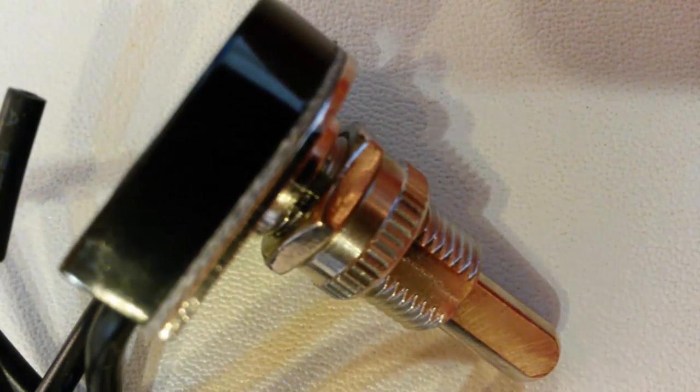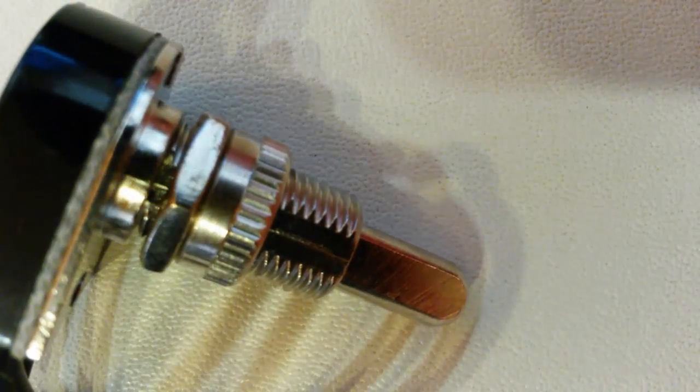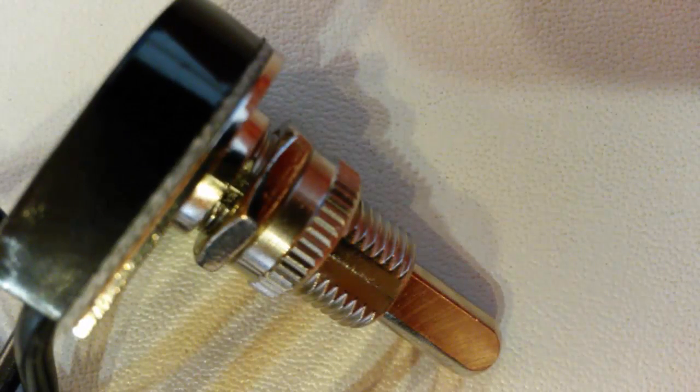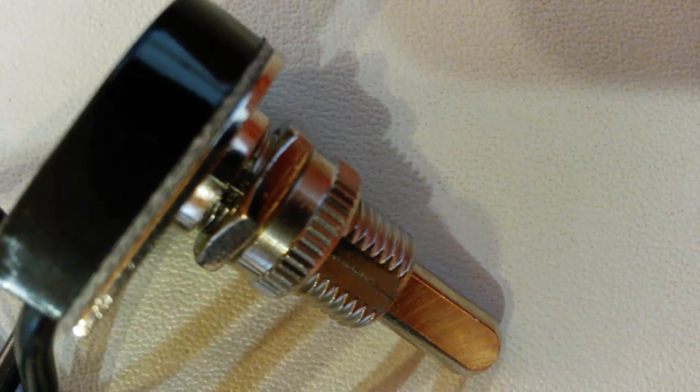There are buttons that do completely different things, such as this button which I've had for quite a while. Basically the two leads are disconnected. However, when I press the button once and release it, those two metal leads get connected and they stay connected. But when I press the button again, those metal leads come disconnected again. So basically it's a toggle button, and these can be really useful in some situations as well.